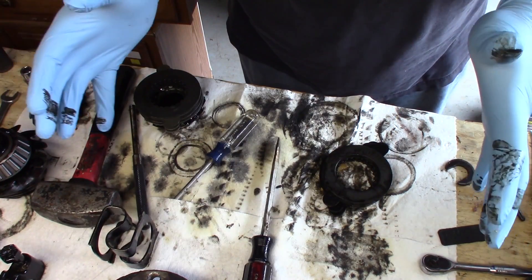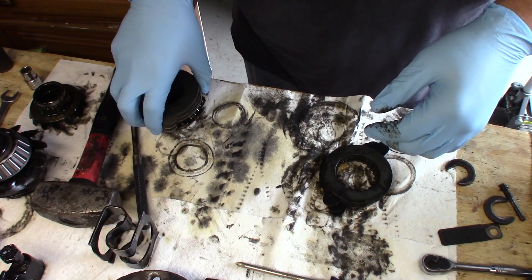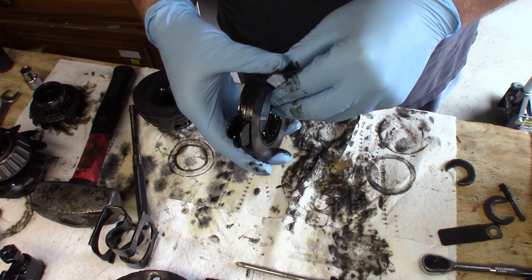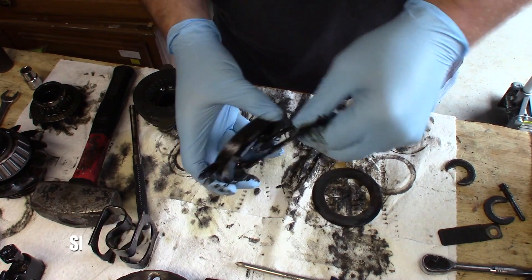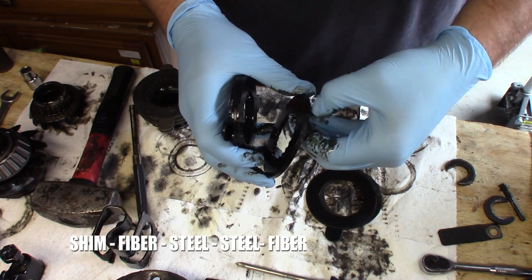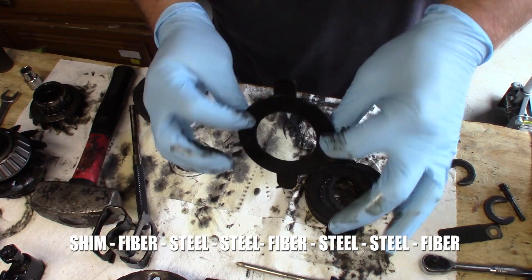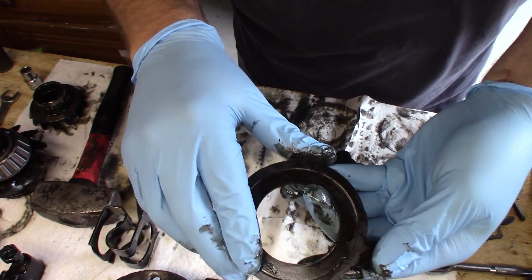I'm working on the clutch pack for the rear end and came across something very interesting that I wanted to document to share. Here is my old clutch pack and here is the configuration I found it in, up against the carrier. This is from the driver's side: a shim, a clutch plate, two steel plates that are practically welded together, another clutch plate, two more steel plates, and then another clutch plate. Take a look at this clutch plate.